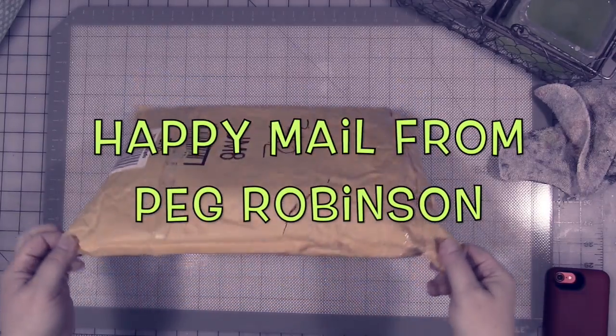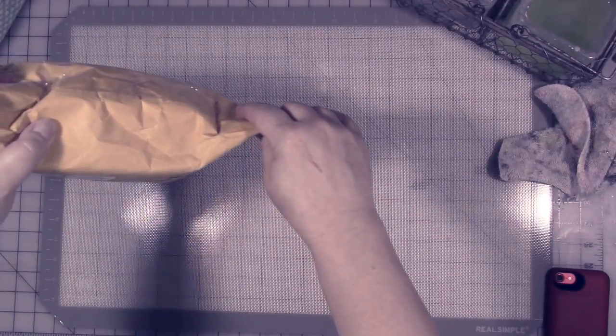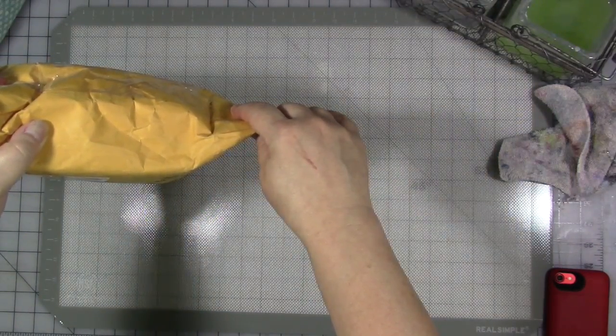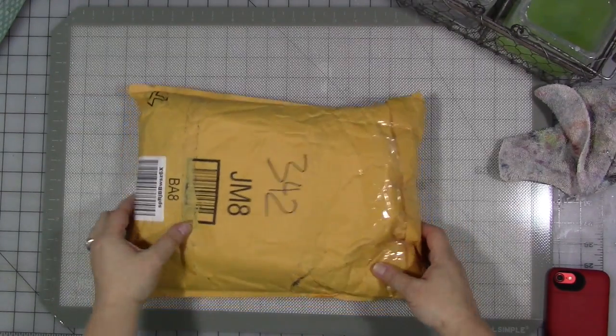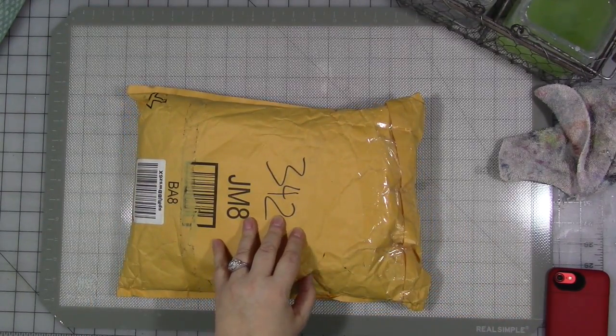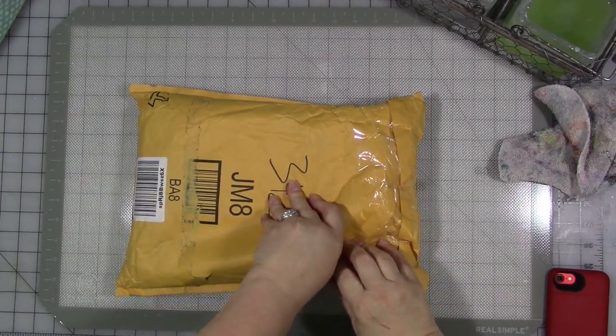I don't know exactly what's in here, but I got this giant envelope from Peg Robinson today. I wasn't expecting anything, and if I was, I've forgotten what it was. Let's open it, shall we? I don't know what it is.